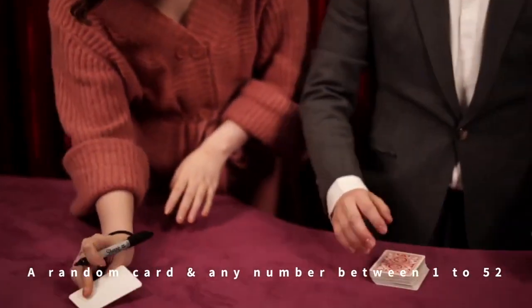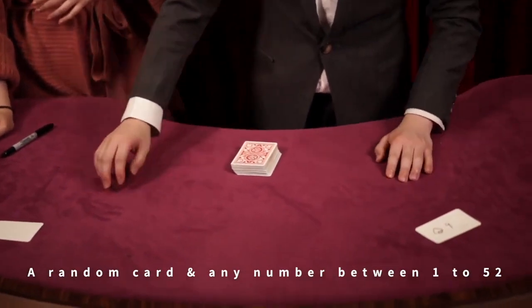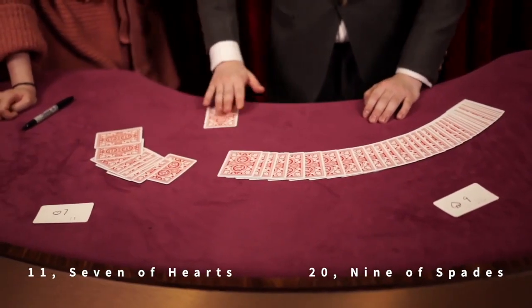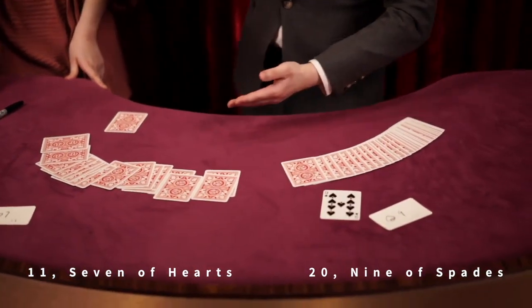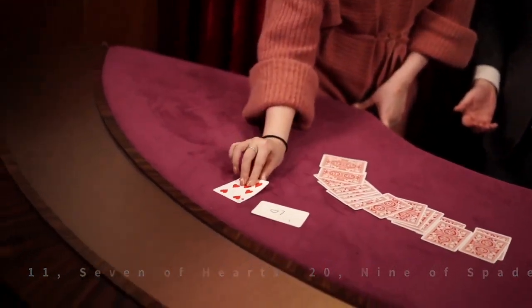Now don't get me wrong — some of the tricks on the Puzzlement Deck are very nice. The problem is the back design is like nothing on God's green earth, and the deck can't be examined. The deck can't even come close to being examined.